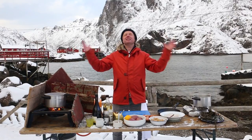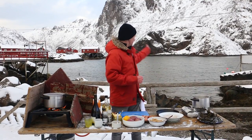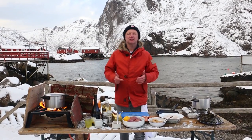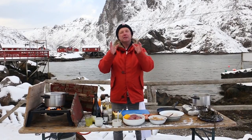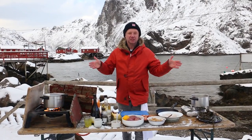Fishy friends, welcome on another Fishy Friday here from Nussfjord. Nussfjord is a very tiny little village in the northern part of Norway at the Lofoten. This is my kitchen today, and the Lofoten is an amazing place where the most delicious cod ends up after migrations from the North Pole — it's called Skrei.